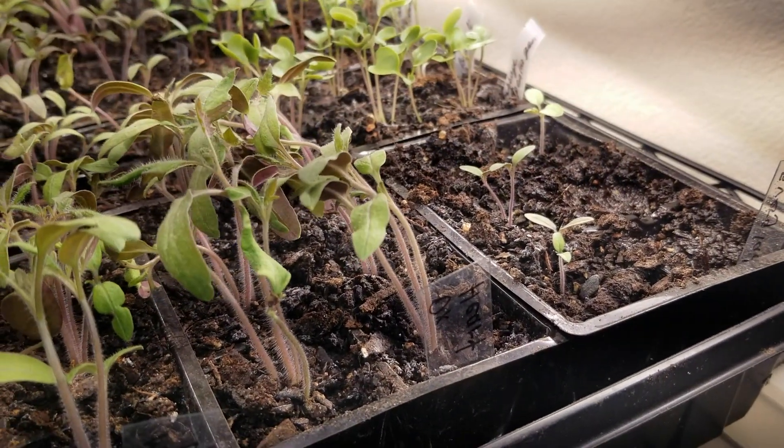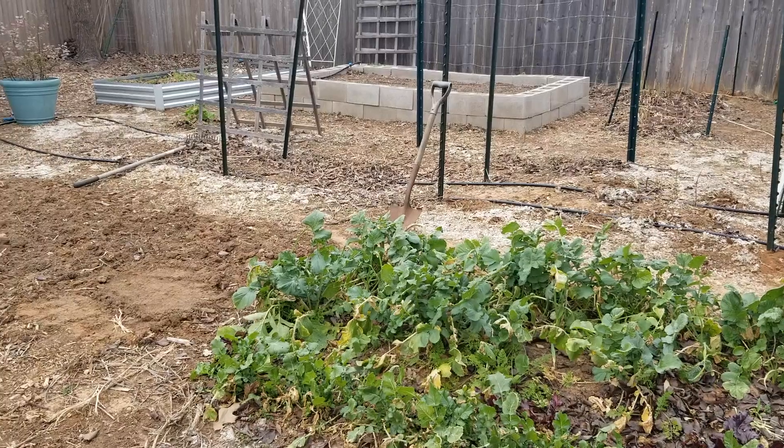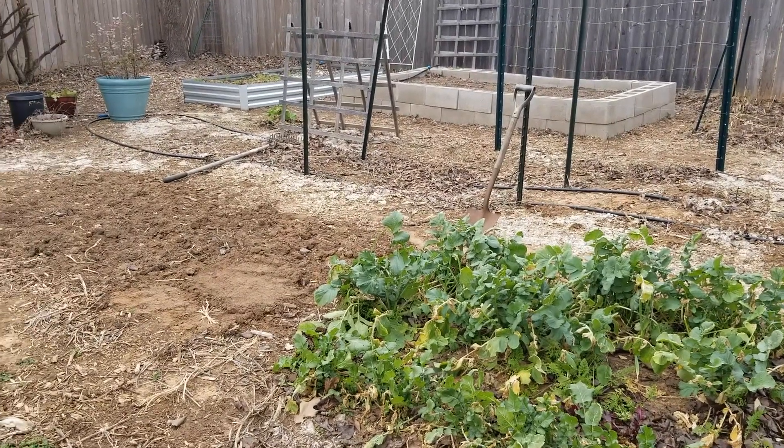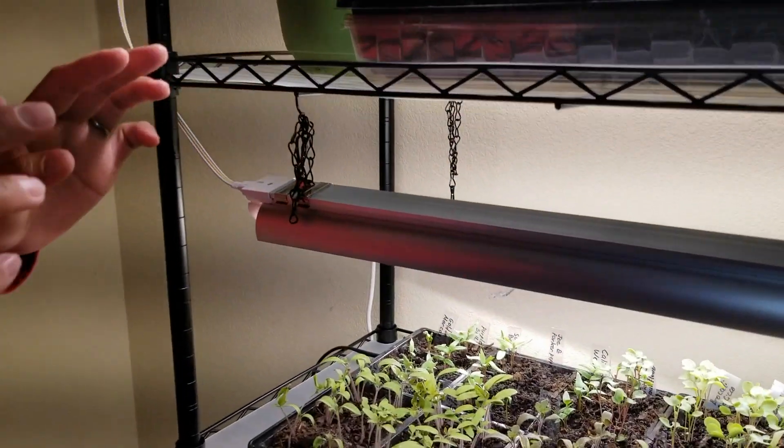Right now the weather outside is nice and I feel tempted to send the seedlings outside, but I'm not going to do that because I know that night temperatures are still cold. There's a good chance I might forget to bring them indoors. Also, if I take them outside and bring them back in, I might bring pests into the house, and I do not want that.